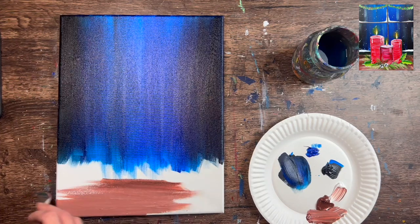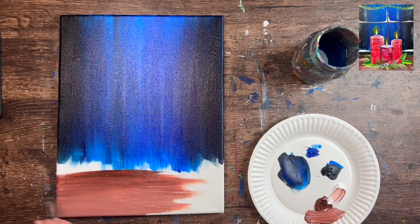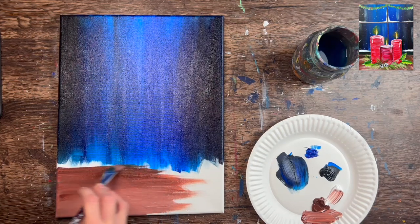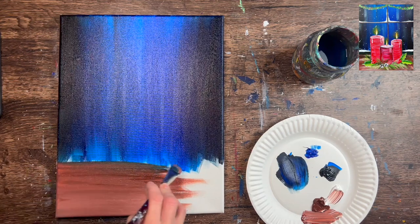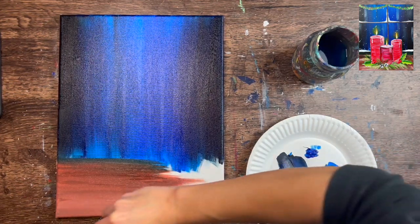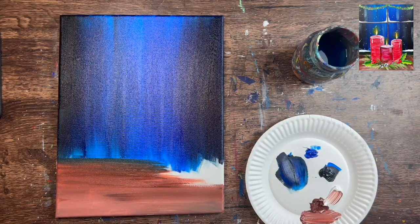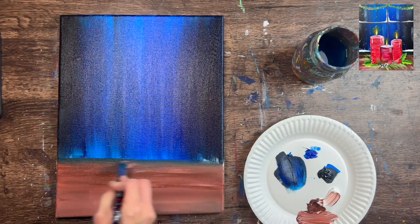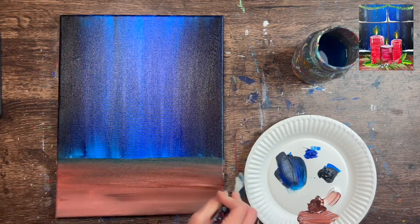Start at the bottom. It's the same technique as the background sky, only doing left and right instead of up and down — full width strokes going all the way across the canvas. As you approach your table line, be really careful to define it. Try not to go above the line. If it helps you can use painter's tape, though sometimes it lifts the paint. What's happening is the blue hasn't dried yet so it's creating a blue that's mixing with the brown — that makes that area look a little shadowy, and that's fine.